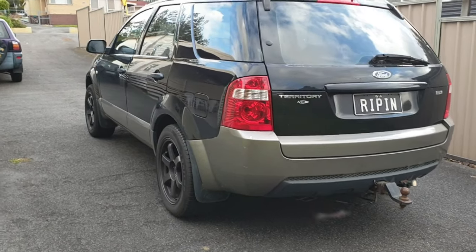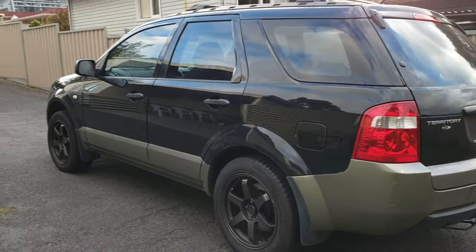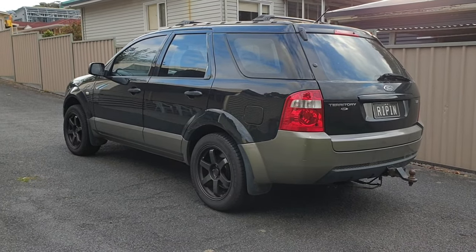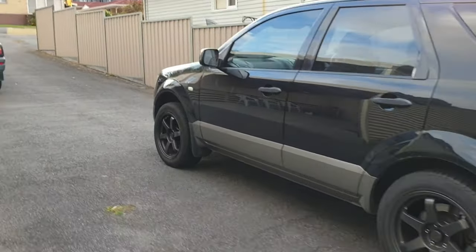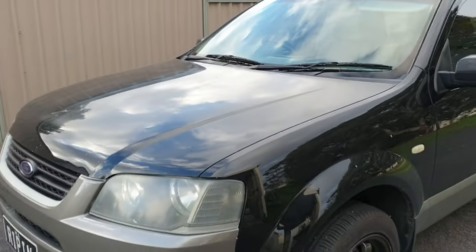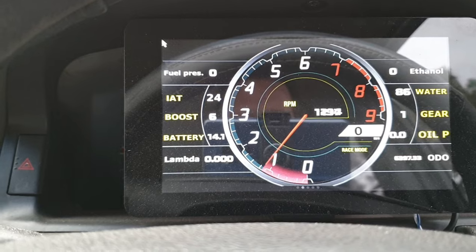We're trying to get that quarter mile time down. We have got some things in store to make it quicker off the line — a two-and-a-half high stall and obviously the nitrous that we're going to be getting into. Then we're going to hit up the drag strip and see how she goes with a 50 or a 75 shot. That was the whole reason we did the throttle body relocation. But let's take it out and see if it's made any time.